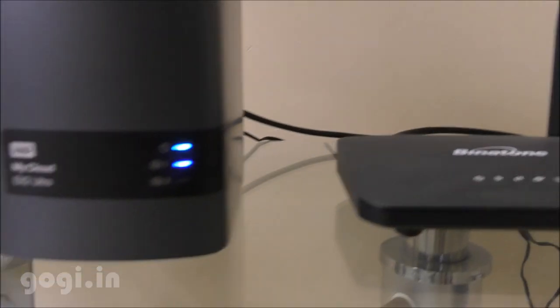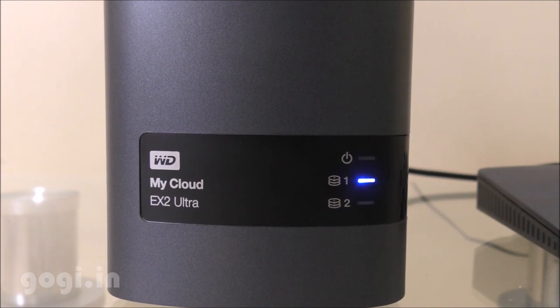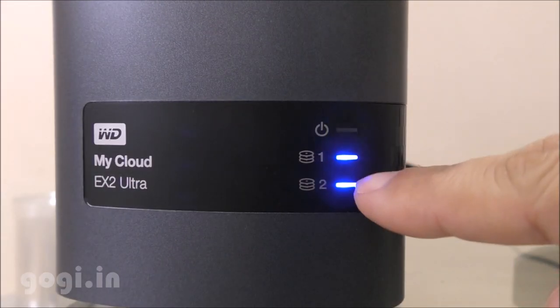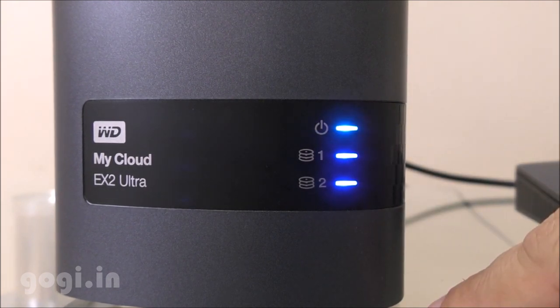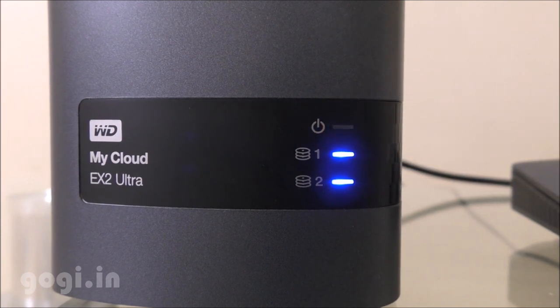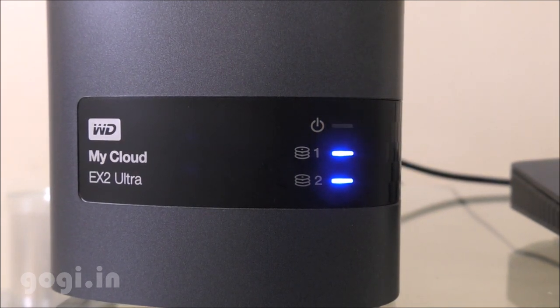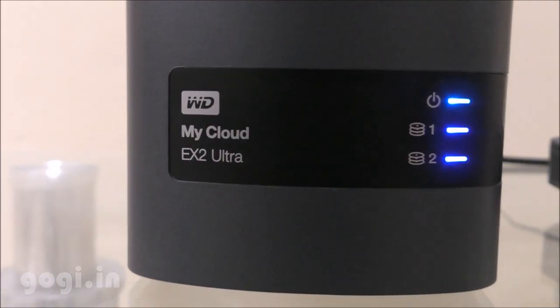It does take some time for the system to come up. As you can see, the power LED is blinking. The RAID 1 hard disk and the RAID 2 hard disk are functional, and those LEDs are stable, but the power LED is still blinking. After a few minutes, when all LEDs become stable, the cloud storage is ready.